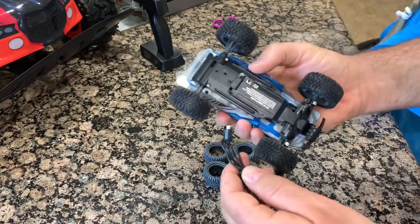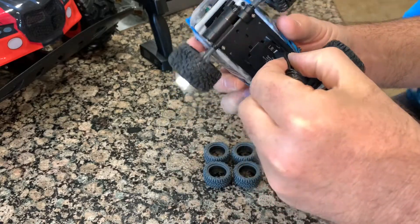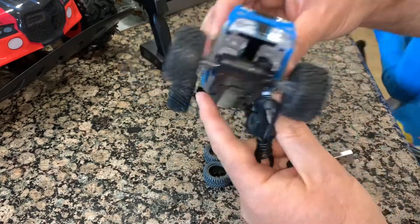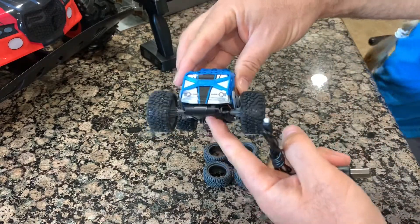It comes with a USB charger, so you just plug it in and charge the battery. It's an internal battery and it's most likely not removable. It does have some suspension.